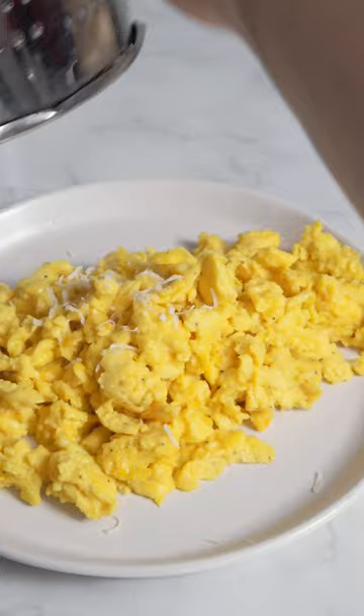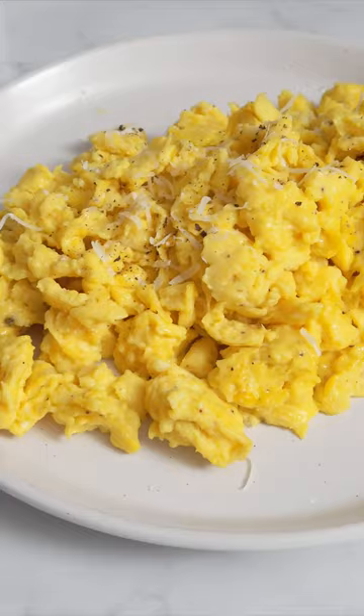Finally, a little grated cheese on top goes so well with it. Enjoy!